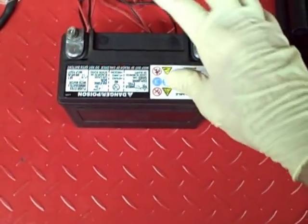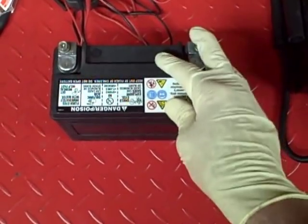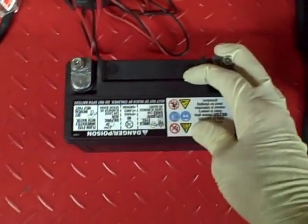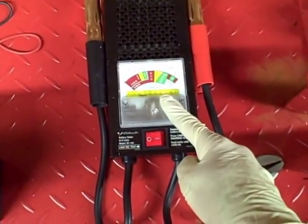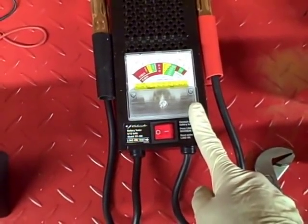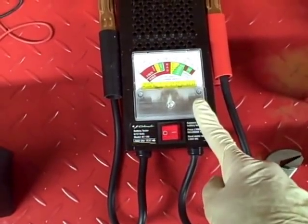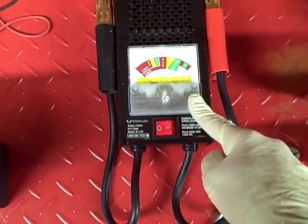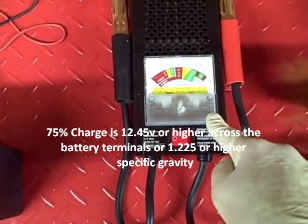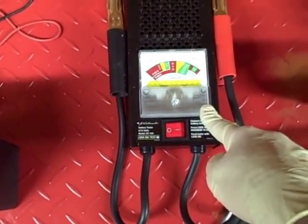The first thing you need to do when you get the battery out is put some gloves on and some eye protection so you don't get sulfuric acid on your skin, because it burns. Our ultimate goal here is to check the battery with a load tester. You can find these load testers at most auto parts stores. But in order to do that, the battery must be at least 75% charged, otherwise you can damage the battery. The reason the load tester is so important is because it tells you the condition of the battery.